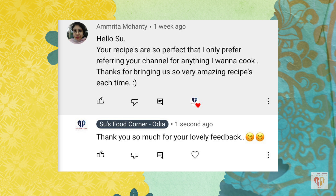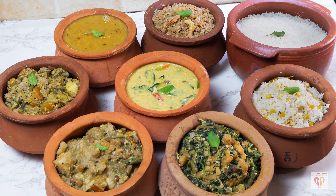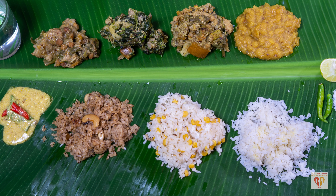Now it's time for the comment of the day, from Amrita Mahanti. She writes: 'Hello Sue, your recipes are so perfect that I only refer to your channel for anything I want to cook. Thanks for bringing us such amazing recipes each time.' Thank you so much Amrita — this really means a lot to me. Today's recipe is very special and very close to my heart. If you liked today's video, give a thumbs up, share with family and friends, and don't forget to subscribe. See you in the next video — till then, stay safe, love life, and happy fooding.